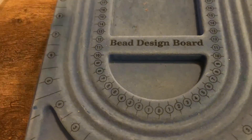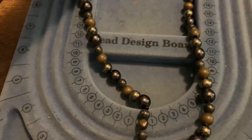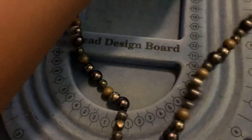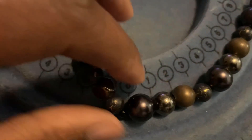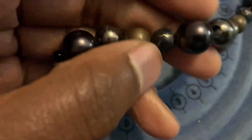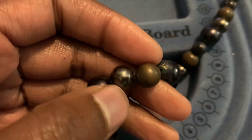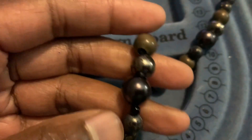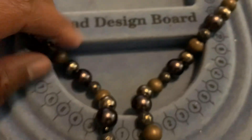This is one of my favorite necklaces that I made some years ago. We got metal, stone, and another type of metal — so like two different types of metal and beads in here.